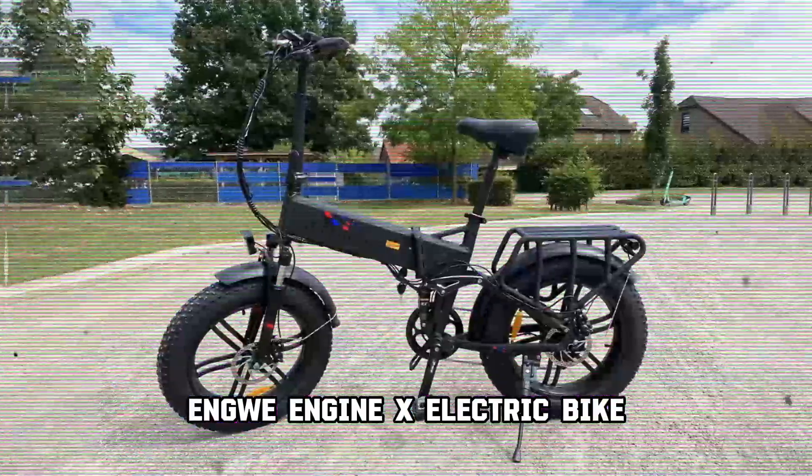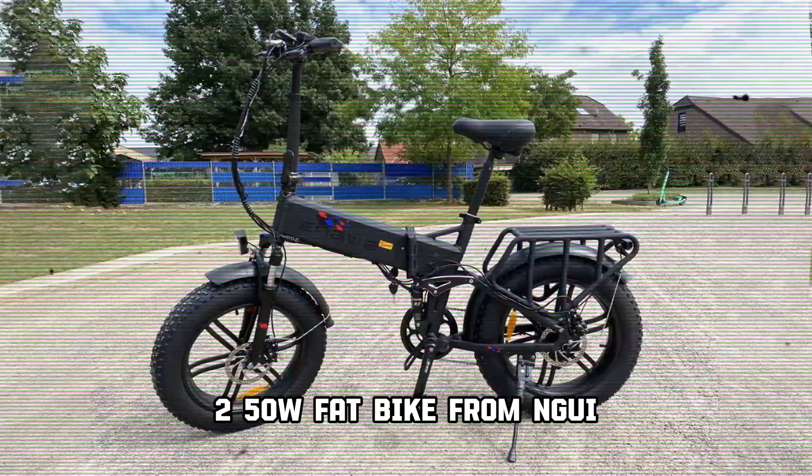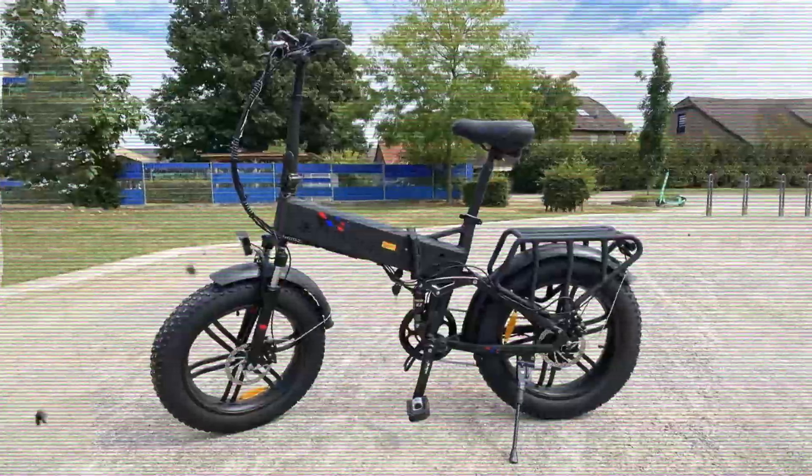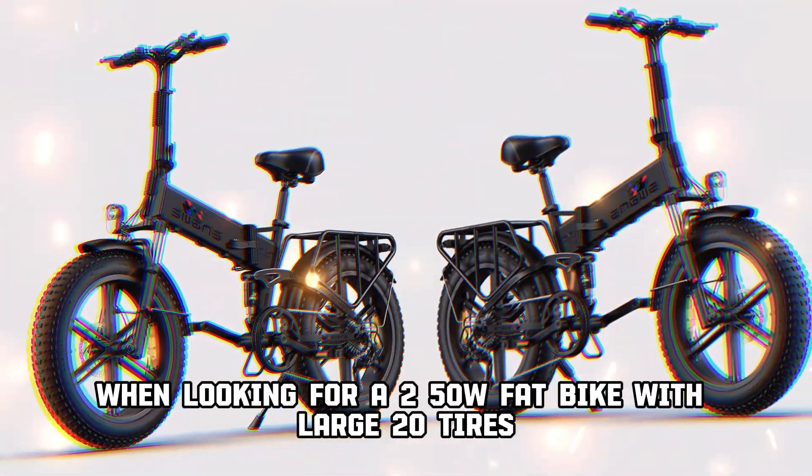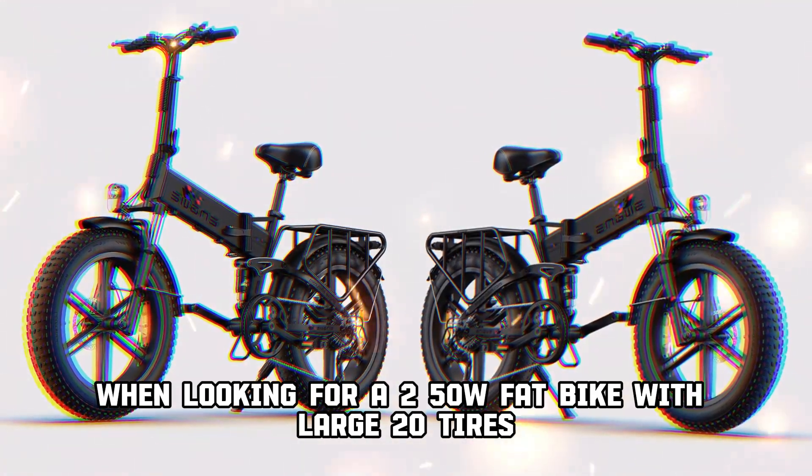NGUI ENGINE X Electric Bike — a 250W fat bike from NGUI. If you are looking for the same good quality from Engine Pro but with a smaller engine, the X model can be an excellent choice when looking for a 250W fat bike with large 20-inch tires.